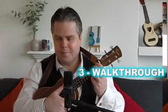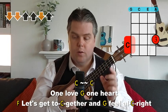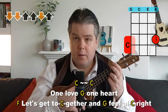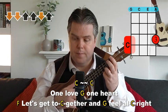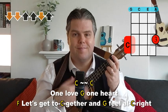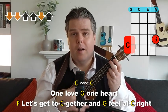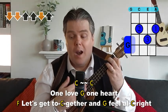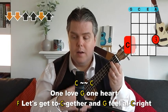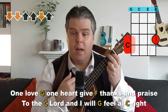In the introduction, we're going to do the strumming pattern twice. Then we stay on the C for 'One love,' then we go to the G for 'One heart,' then to the F for 'Let's get together and...', then the G for 'feel all,' back to the C for 'right.'